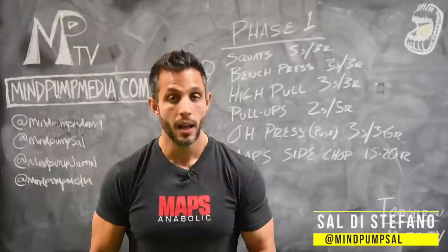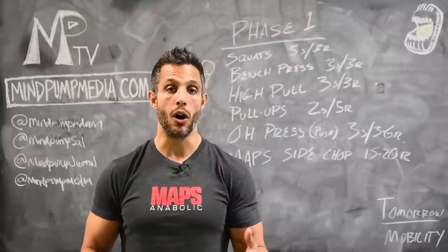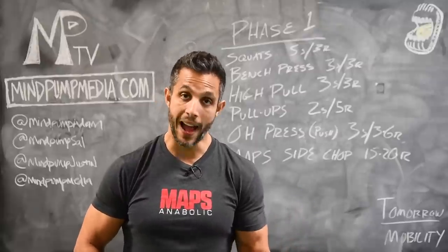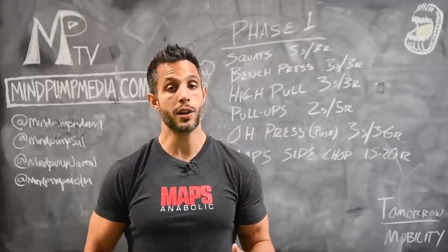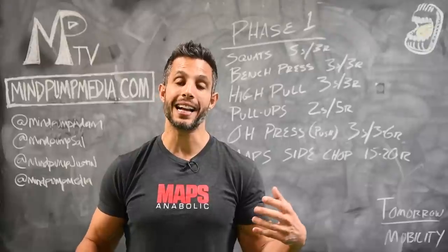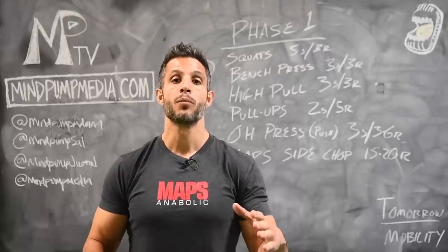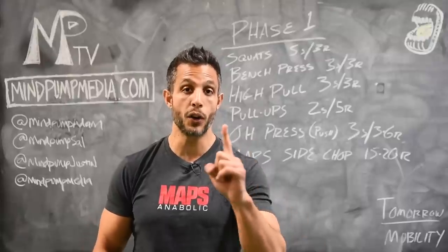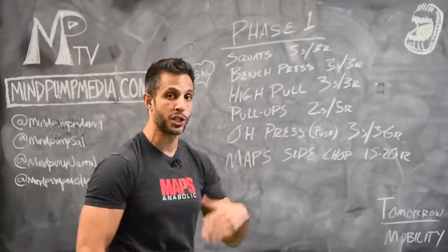You are in phase one of MAPS performance. MAPS performance was specifically designed to maximize full spectrum or broad spectrum athletic performance — meaning you're strong, you're fast, you've got good stamina, and you can move in multiple planes without injuring yourself. You can transfer that strength and power to the field or to everyday life. With MAPS performance we have four phases, each focusing on different types of adaptation. The first phase is raw strength, and the sets and reps reflect that.